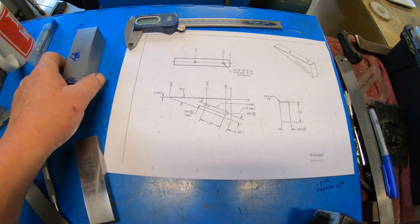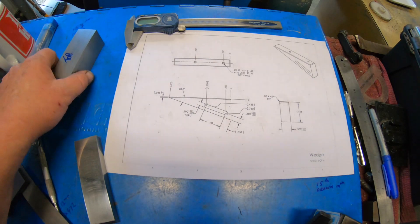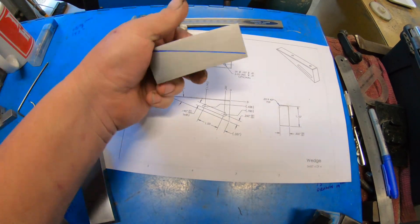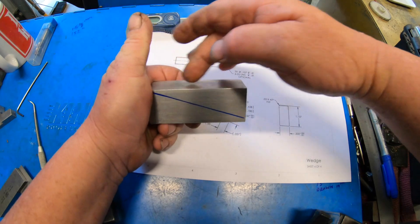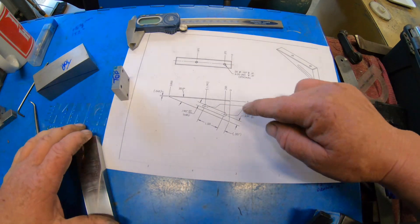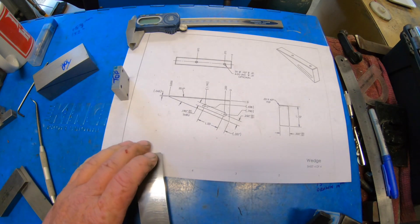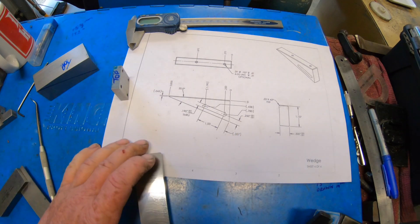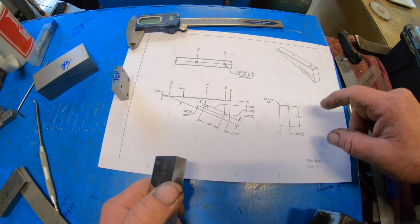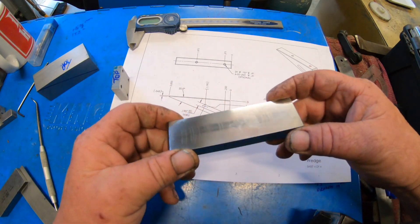Before I cut the slot in this, it should be a 20 degree angle in the middle here. I thought I'd better make this wedge first so I can then cut the slot to suit. I thought it was half inch plate which is what it says on the plan, but it's only 12 mil. So what I've done is I've got it to this dimension which is 1.137.